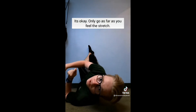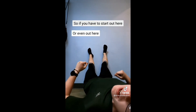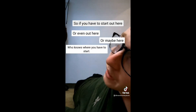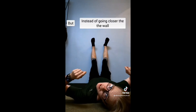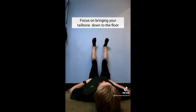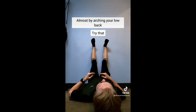It's okay. Only go as far as you can feel the stretch. You might have to start out here, or even out here, or maybe here — who knows where you have to start. But instead of getting closer to the wall, focus on bringing your tailbone down to the floor, almost by arching your low back, but keep your ribs down.